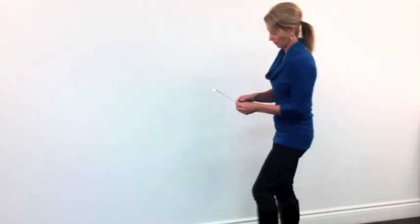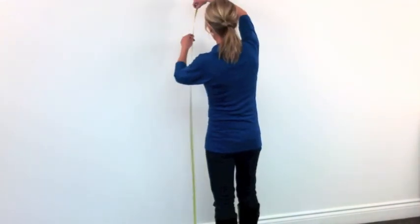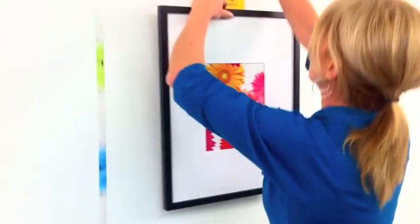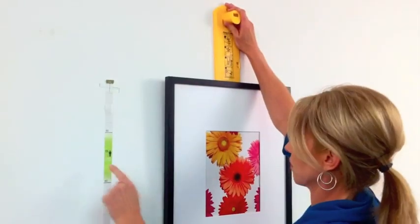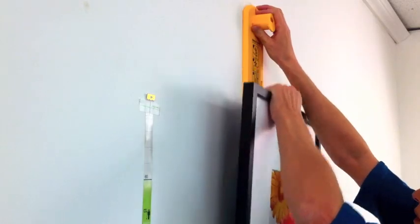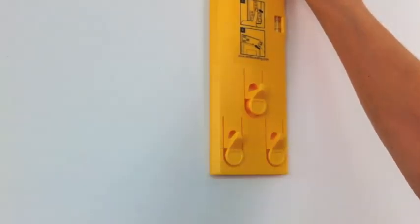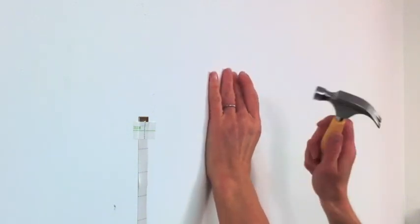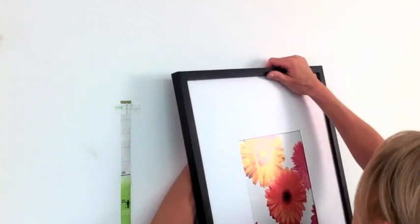Start by finding the right eye height for the display. Measure up from the floor using a measuring tape or our height guide. Place the first frame onto the tool and bring it to the wall. Position it so the center of the frame is at eye height. Take the frame off the tool and press the button to mark exactly where the nail goes. Now hammer the nail directly into the mark in the wall and place your first frame.